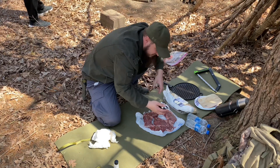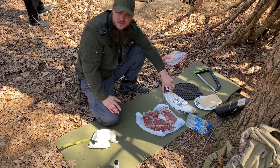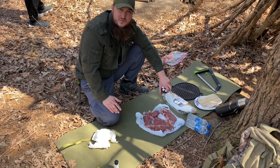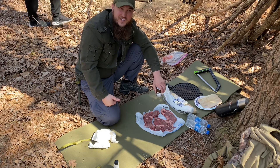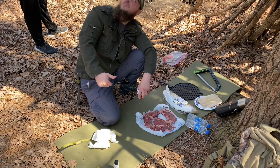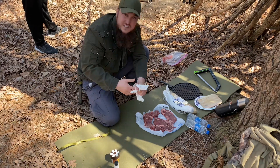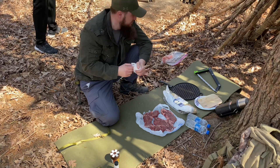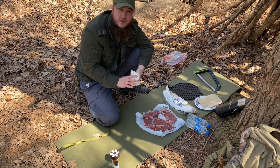So good to be here with my brother, guys. I was trying to catch him a few times to come here with me, but he just became a dad for a third time, mashallah, and he's been busy at home. So today he's got a day off of daddy duty and he's going to come hang out with his brother. So good to have you, bro. Okay, we've got the steak seasoned. Looks like the fire has burnt down a little bit. We'll put the grill on, get it heated up, put a little bit of oil on there and start cooking, guys.